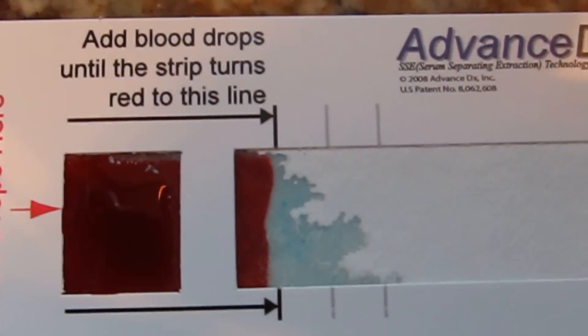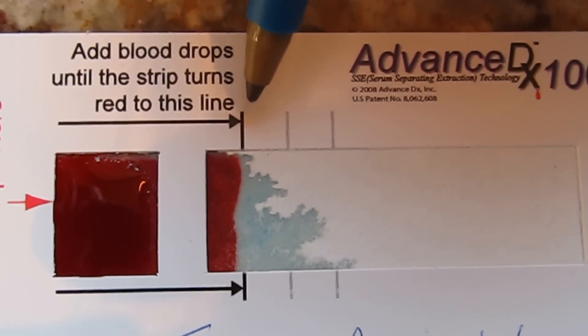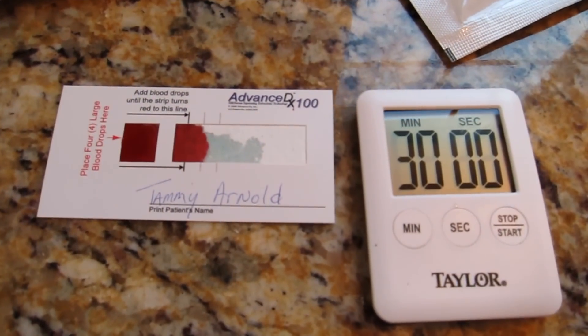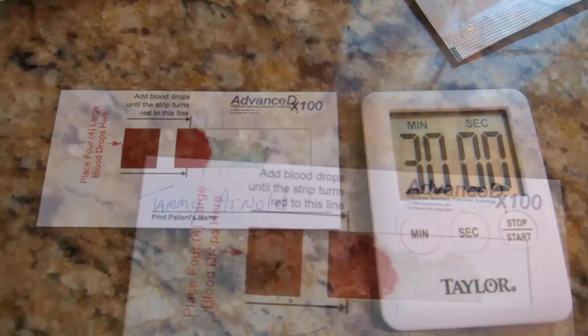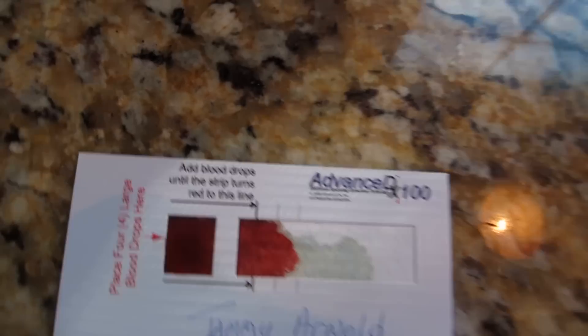The box on the left should be red and also red to the first line on the right, with a grayish color to the right of the blood. Now allow the card to air dry for 30 minutes. After 30 minutes your card should look something like this.